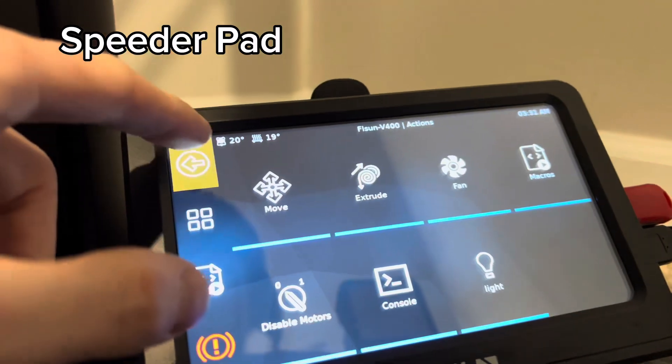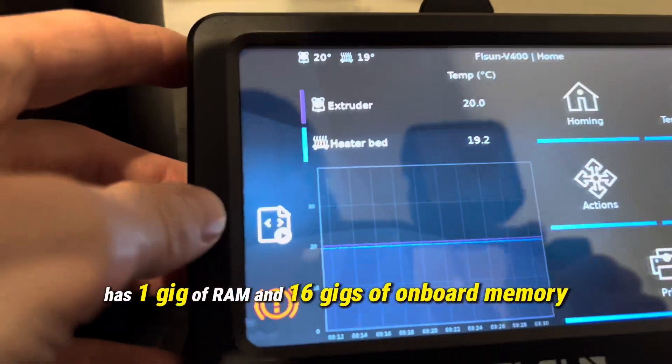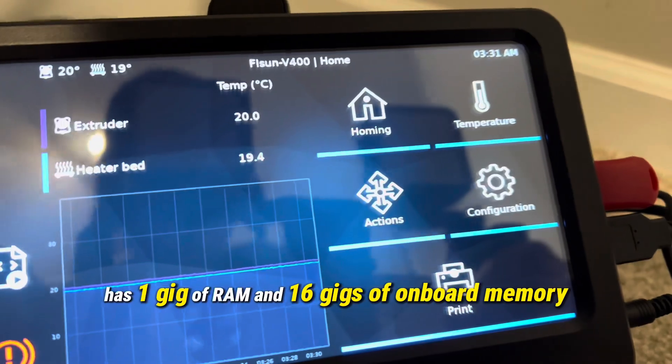It comes with a speeder pad — it's pretty much a computer. It has one gig of RAM and 16 gigs of onboard memory.